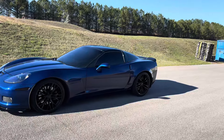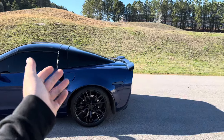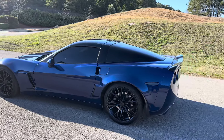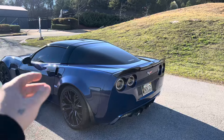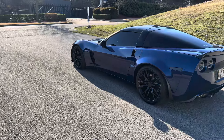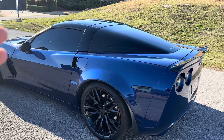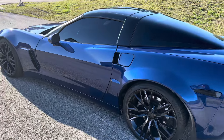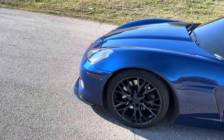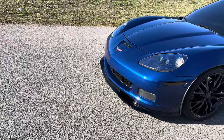This is a base model that was converted to a wide body. A lot of it, besides the rear quarter panels and the front fenders, is actually OE stuff. The rear quarter panels I got from a company called Velos Designs - if you're in the Corvette world you probably know about them. They're pretty good quality but a little thin, that's the only downside. The front fenders are ACI fenders - very good quality. The front bumper is actually an OE front bumper, got it off a local guy and it fits very well.